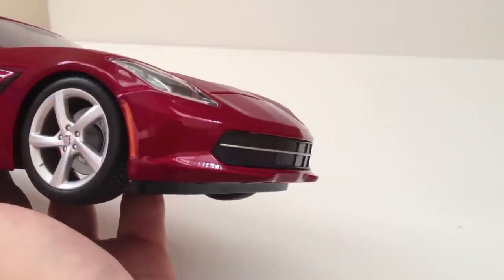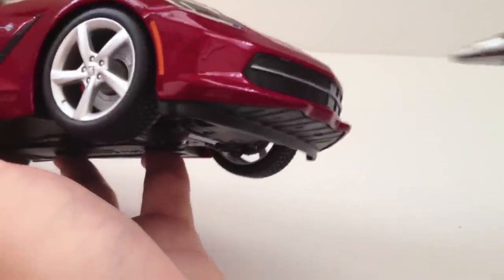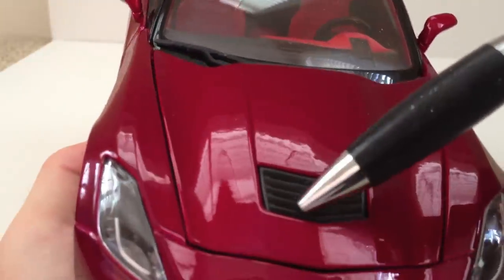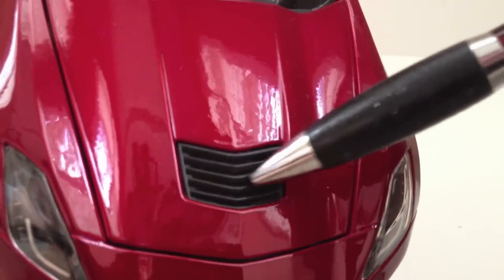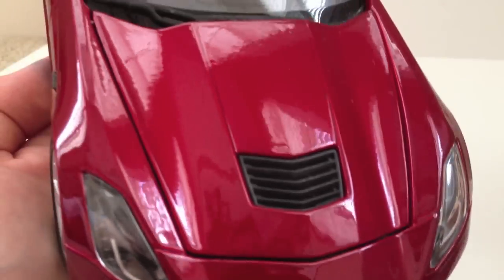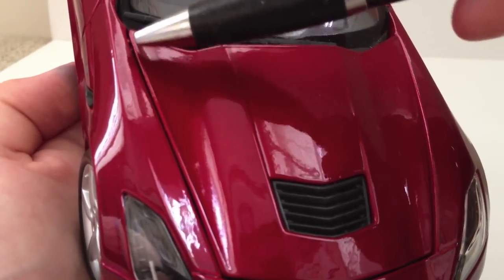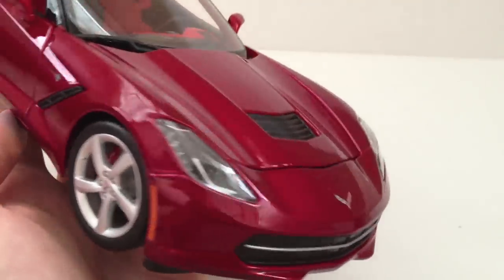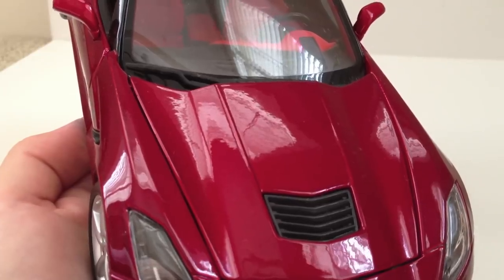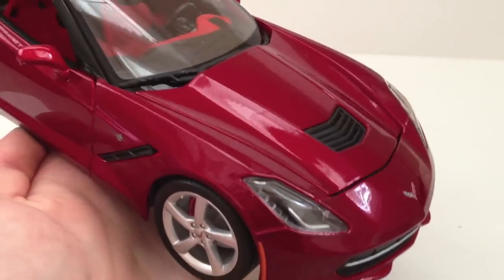Again, if AutoArt or a higher-quality model company produces a C7, we'll see more detail in there. This front vent is pretty realistic looking — it's plastic but does have some air holes going to the engine. One thing I don't like is that the gap between the hood and the exterior is very, very big. They slipped up a little there in the detail, and while it doesn't detract from the model too much overall, it is very noticeable — way too big for a Maisto model. I'm a little bit disappointed with that.